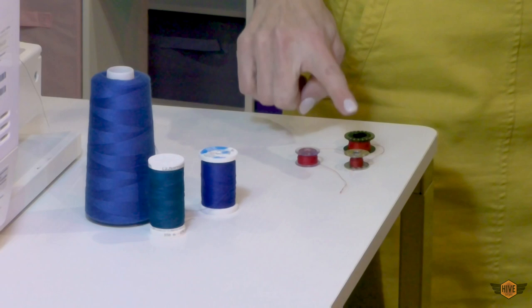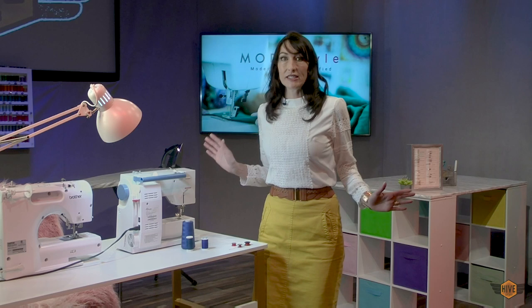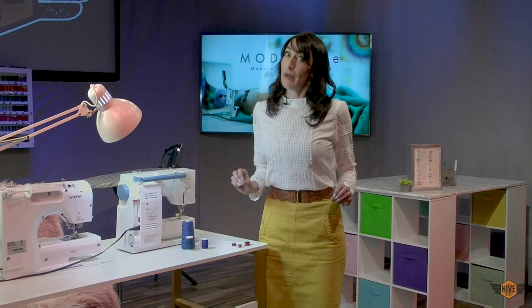In terms of thread preference, I would just advise you not to save money on thread. There are many important ways to save money in life. Thread is not one of them, considering how much work you put into projects you sew.